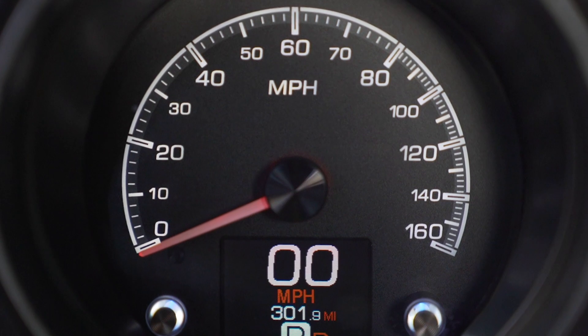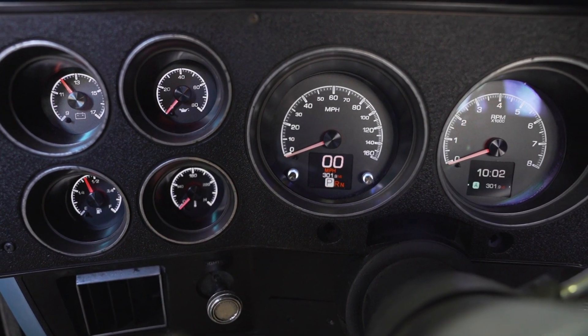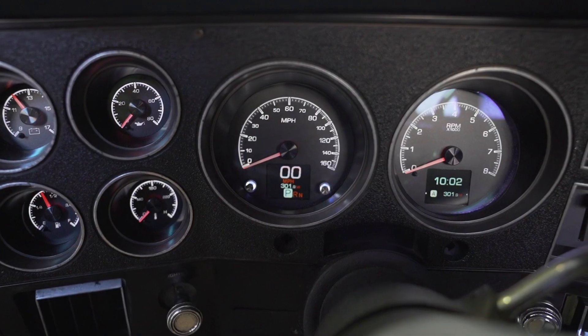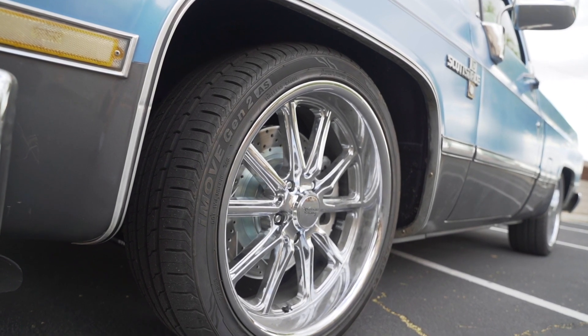We put in a set of Dakota Digital HDX gauges — just the black face ones. The cool thing about these gauges is that with the BIM module, we can read the gear position indicator, tach, transmission temperature, and so many other things with just one little BIM module attached to the Dakota Digital gauges.